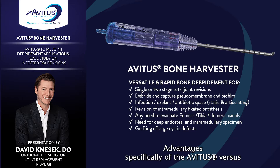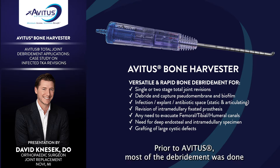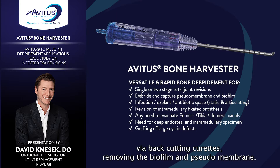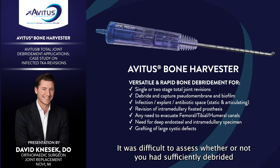The advantages specifically of the Avetis versus conventional technique are ease of use and efficiency. Prior to Avetis, most of the debridement was done via back-cutting curettes, removing the biofilm and pseudomembrane. Visualization was extremely important to make sure you weren't leaving any behind, and it was difficult to assess whether or not you had efficiently debrided these canals.